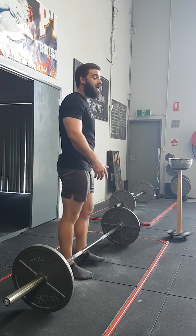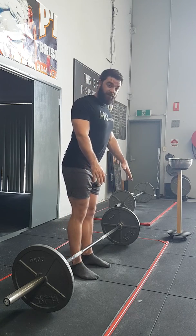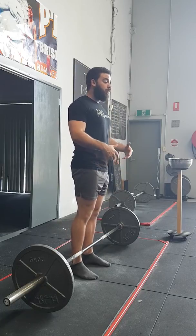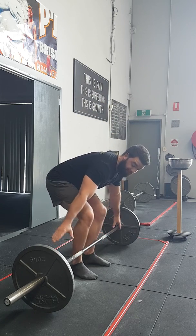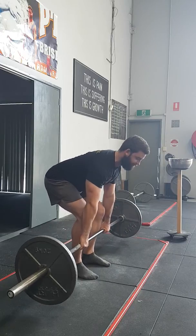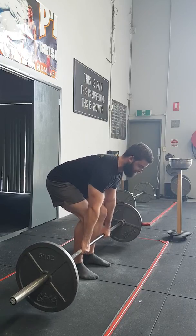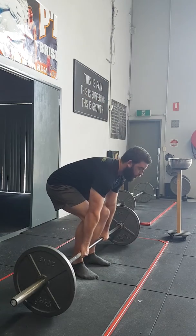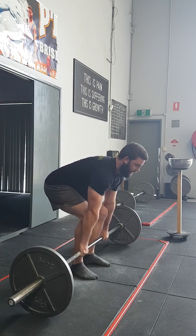Finally, think about squeezing your shoulder blades together, building tension in that upper thoracic area. If we keep more tension in the upper back, it's less likely we're going to round through the lower back. This is how much tension you want to create in the upper back — basically enough so you can almost try to lift the bar off the floor before even pulling it. It's just your upper back getting tight.